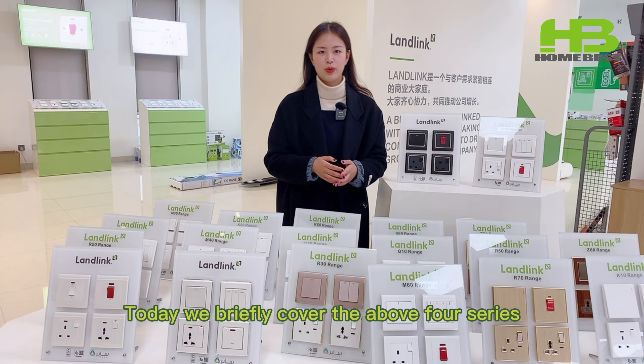Today, we briefly covered the above 4 series. Of course, we will continue to update more series in the next videos. Thank you for watching. Welcome to follow our official website, HBSocket.com. You can see HomeBest's newest information on LinkedIn, Facebook, Instagram, Twitter and YouTube. See you!